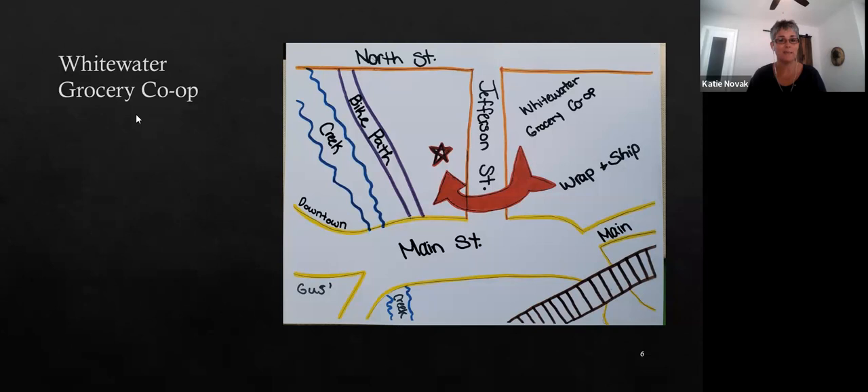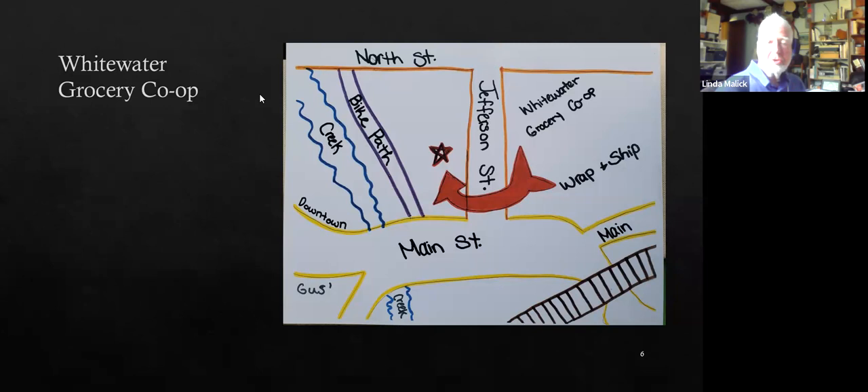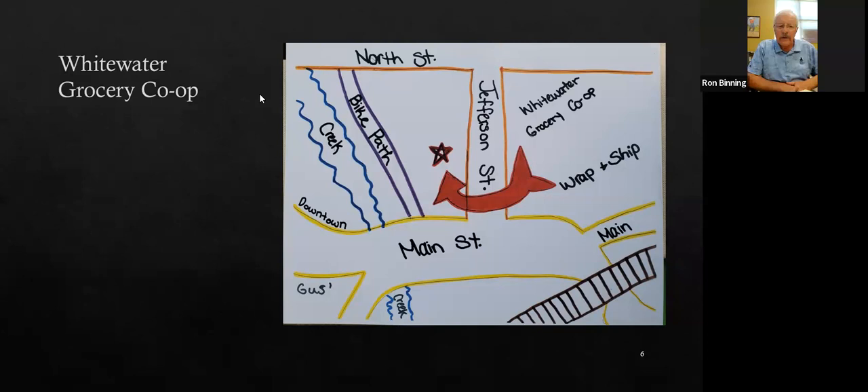They're having pretty good luck in Palmyra with membership. Hudson is probably a good example too — there are communities north of Hudson without grocery stores as well. These visuals are effective because they only show the key features on the map rather than everything that's out there, so people look at it and know exactly where the store is going to be.